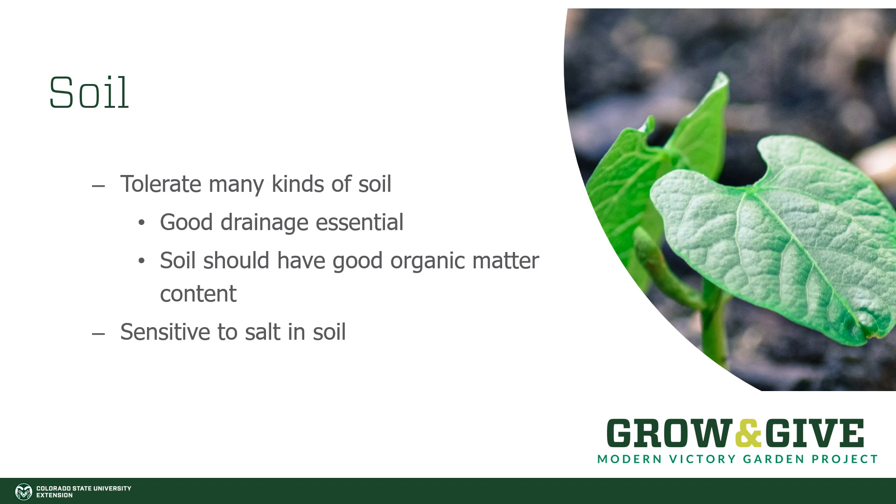Beans are tolerant of many, many kinds of soil. They do need good drainage. So if you water your soil and you see the water stand for more than just a couple of minutes, then you might want to do something to mitigate the drainage, whether that be amending it with organic material or building raised beds or something like that. Your soil should also have good organic matter in it. Beans, however, are sensitive to salts in your soil and in your water. So if you have salty water or high salts in your soil, then your beans might struggle a little bit more.